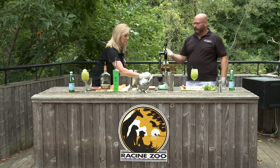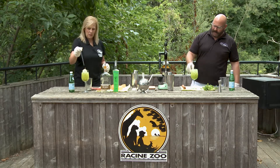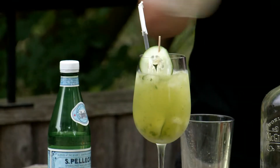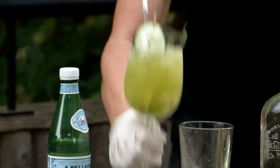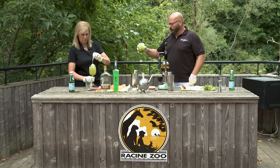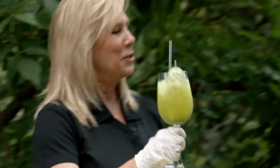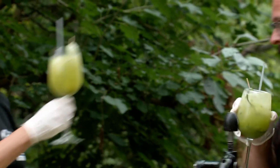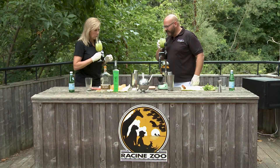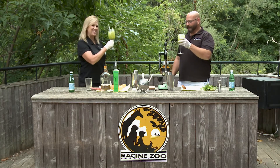It's garnished. Take your straw — of course, in the service industry, we leave the top part on. And that's that. I think we need to cheers. Cheers — cilantro! Ah, lovely. This is awesome. You guys all need to do this for Zoo Debut. Thank you, Doug. You're welcome. Cheers.